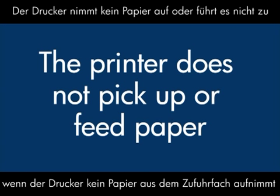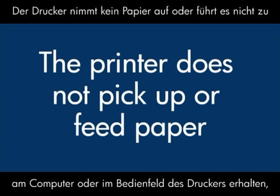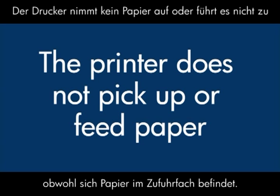This video will show you what to do if your printer does not pick up or feed paper from the input tray, or an out-of-paper message displays on your computer or your printer when you do have paper loaded into the printer.